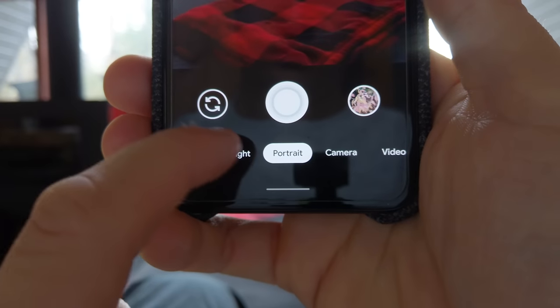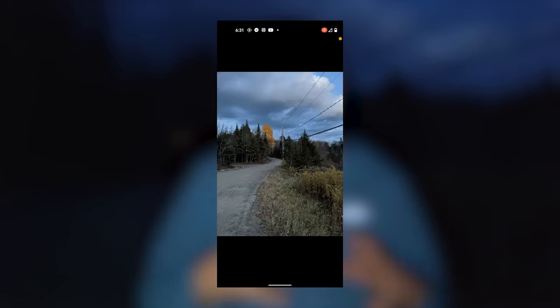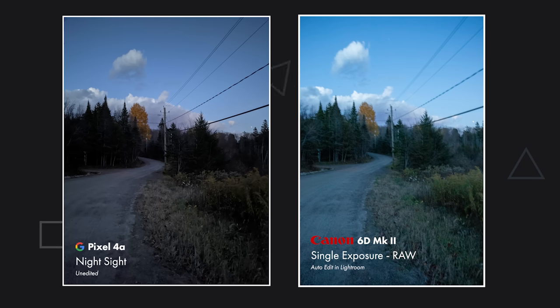It's getting quite dark right now and it's a great time to talk about the last mode I want to compare, which is Night Sight. Night Sight takes multiple pictures, stitches them together, and uses AI to make sure everything is still visible and sharp. I think this mode is actually going to do better on my phone than on the DSLR, where it becomes a little harder to take pictures because I have to use a longer exposure, which creates motion blur in the shot. Now let's start comparing some of the results I got.